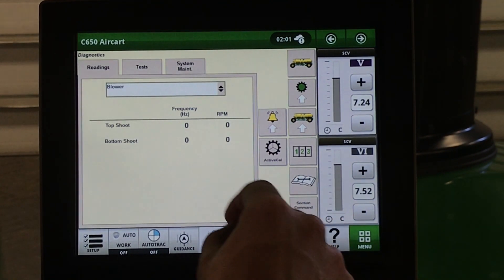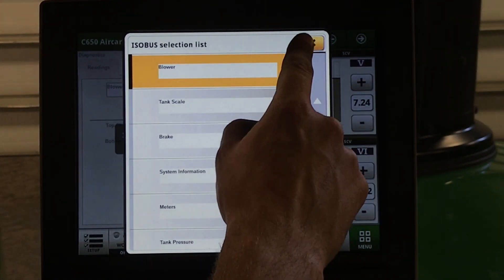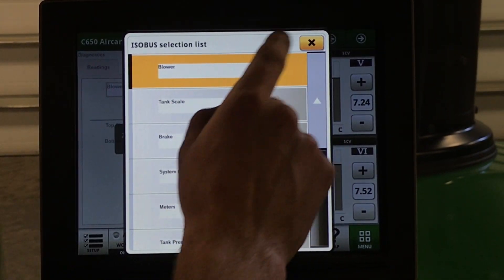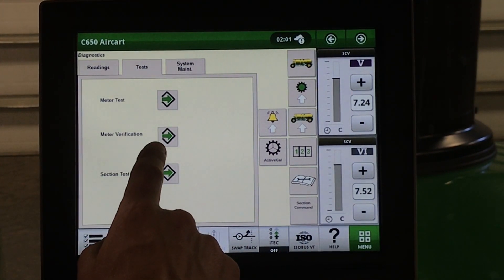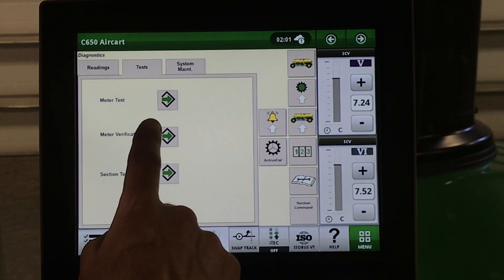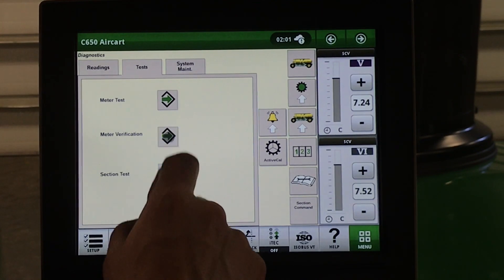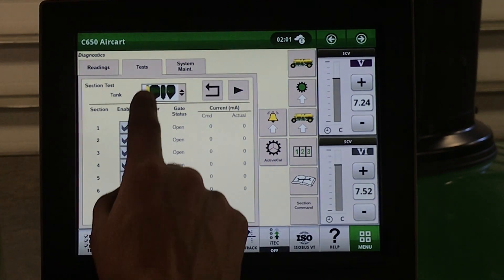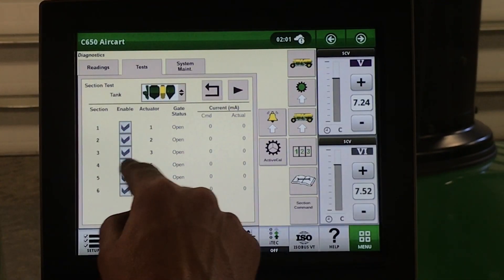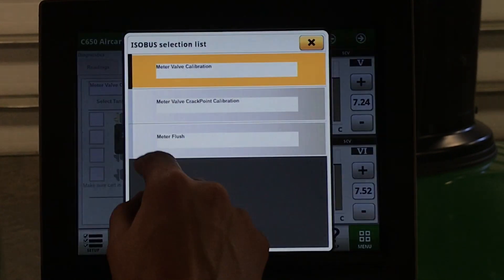Under our diagnostics readings, we have different diagnostic readings for systems on the cart. Under tests, this is where we will do our meter verification, our hydraulic system maintenance, and our individual section test. The meter verification screen looks like this, and our section tests look like so. System maintenance is where we would do any hydraulic maintenance and meter flushes.